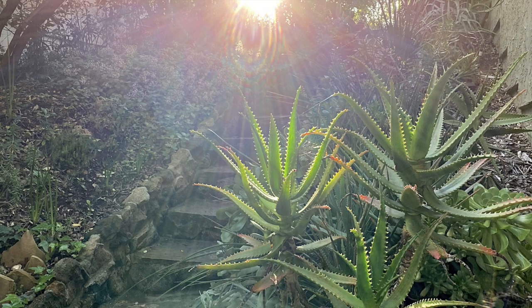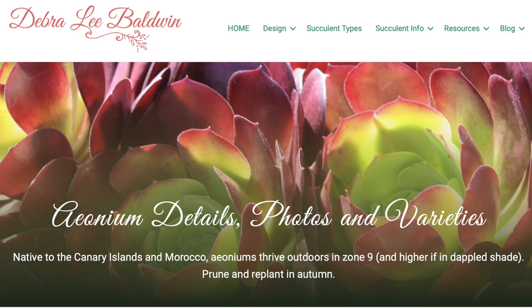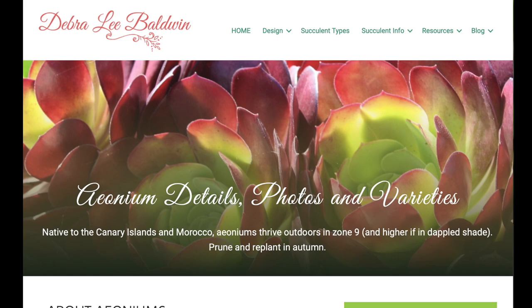In winter, many types of succulents may be damaged if temperatures drop below 32 degrees Fahrenheit. For each of these succulents, I'll direct you to the page on my website that gives more info, or to another of my YouTube videos you'll find helpful.